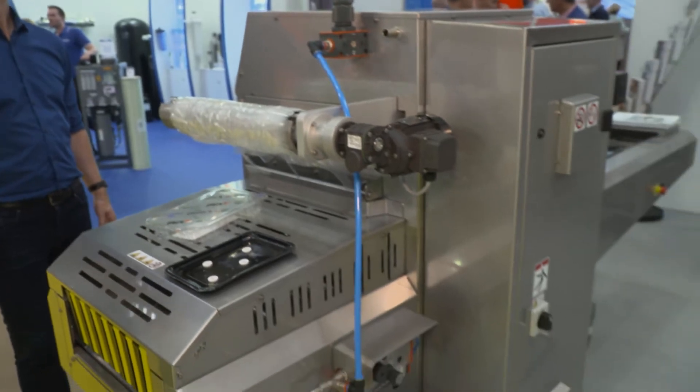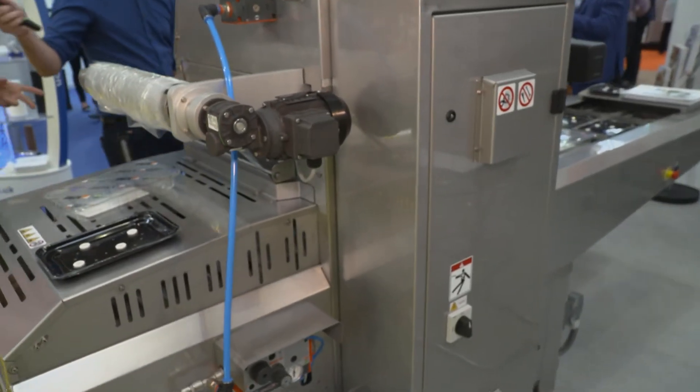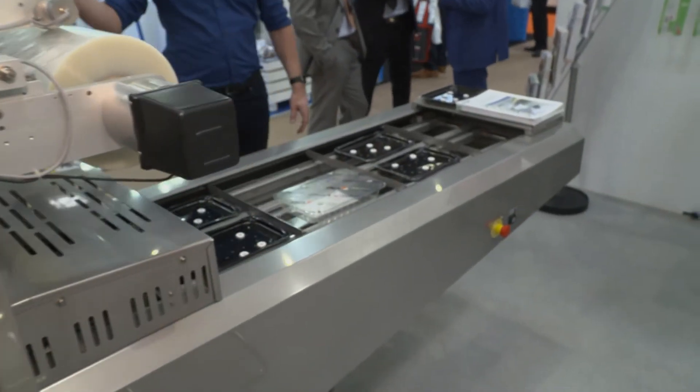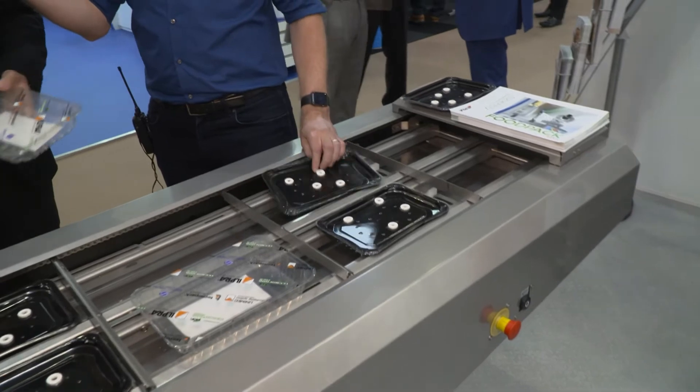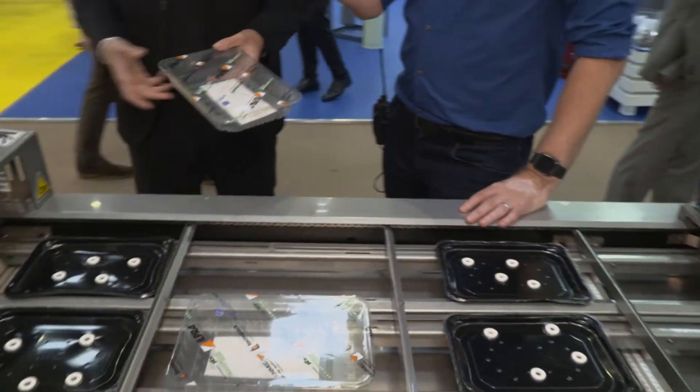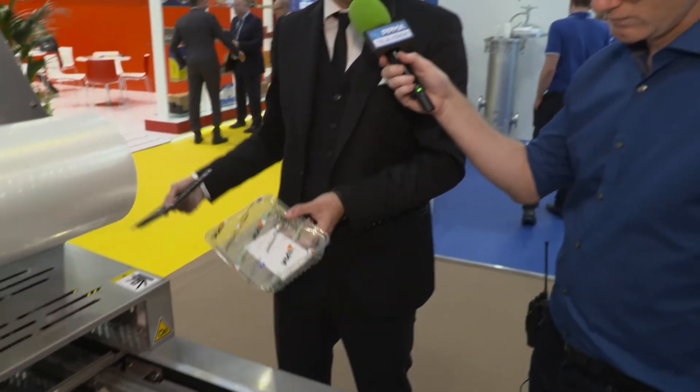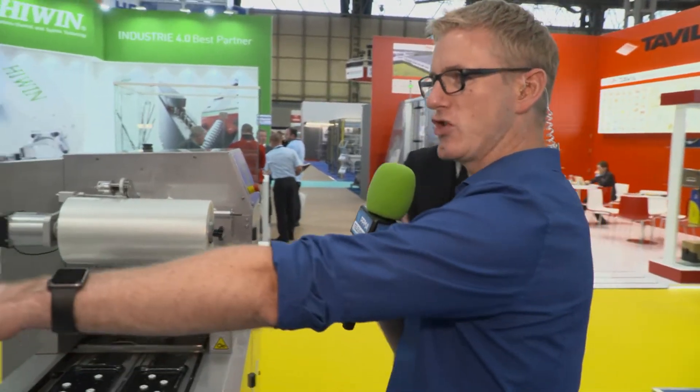The Speedy is a medium production machine. It can do skin pack, seal only, or MAP — so gas back inside. We can actually build these machines now to do both the MAP pack and the skin pack on the same set of tooling without having to buy a separate tool, which saves the customer a lot of money. The machine can achieve 15 cycles in seal only, 12 cycles in MAP, and about five skin cycles per minute.